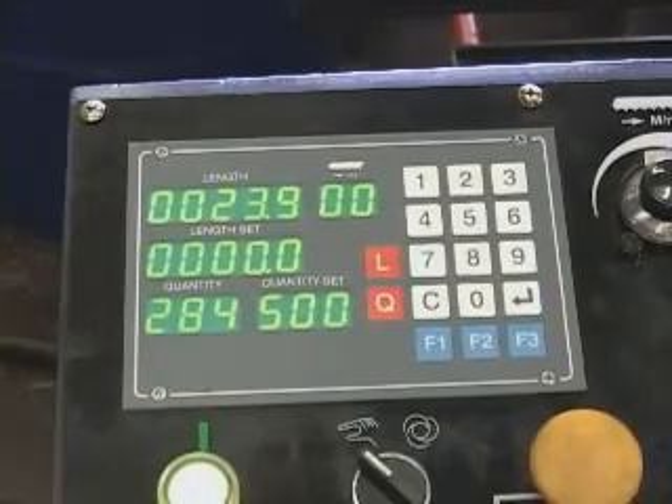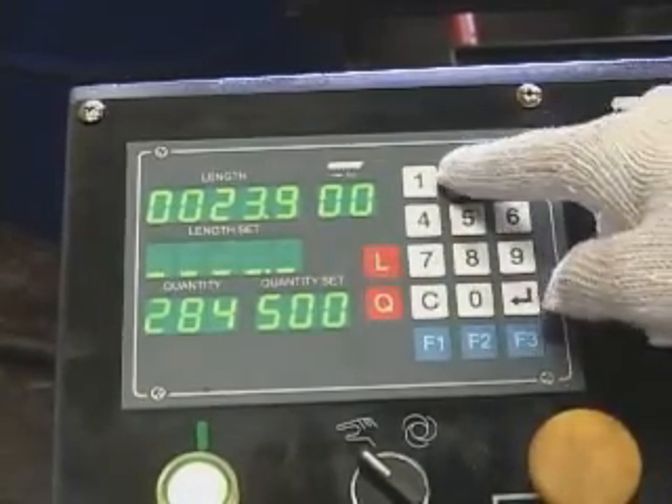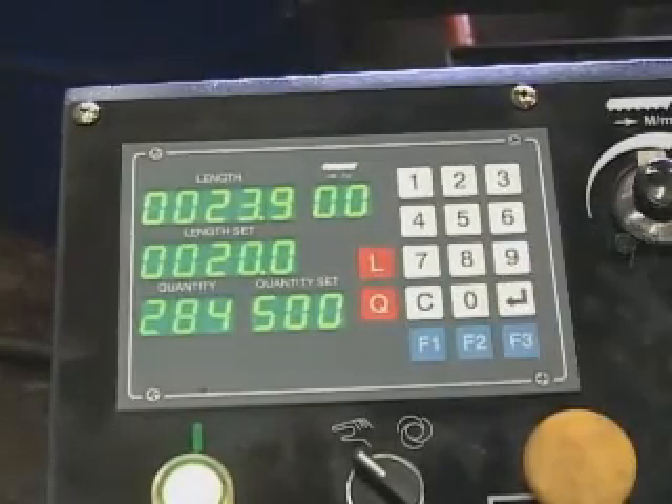Second, press the L button, key in the required length, then press Enter.